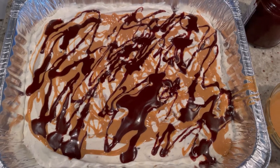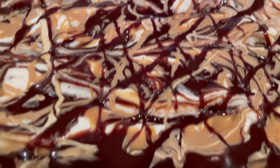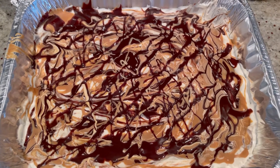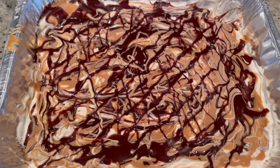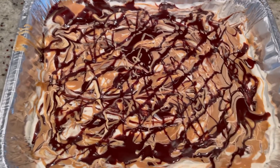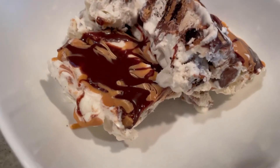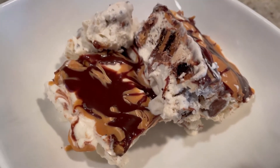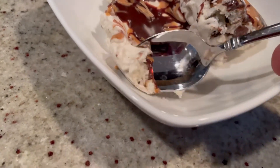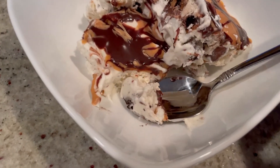Does that look good or what? This has been freezing for about 24 hours. It looks so good and gooey. We're going to let this sit out for about 15 minutes to a half hour, just to let it get a little bit softer because right now it's pretty rock solid. Once it's softened a little bit, we cut it into slices — because why not, it looks like a cake. Look how creamy that is!